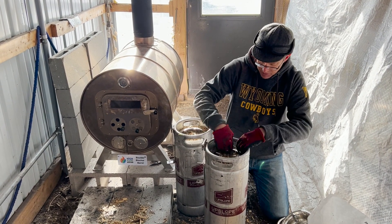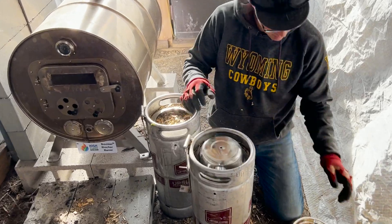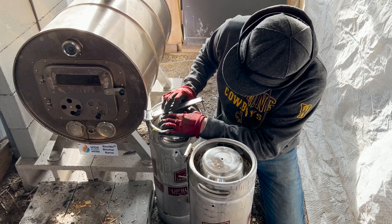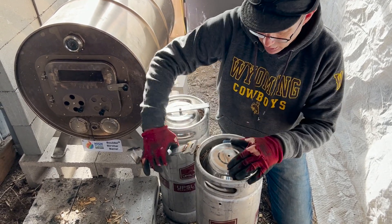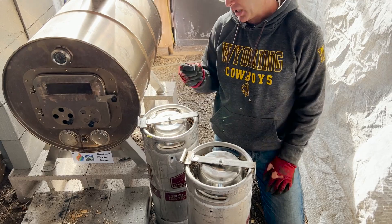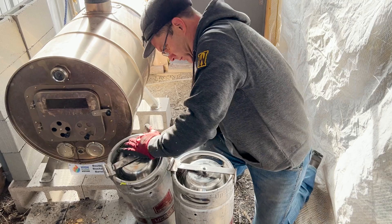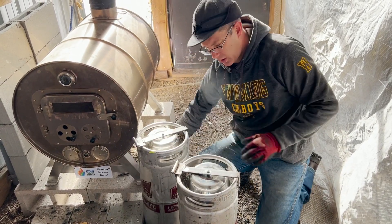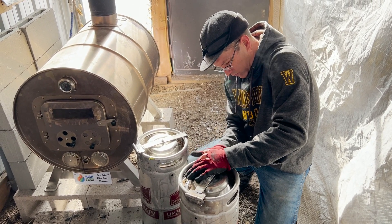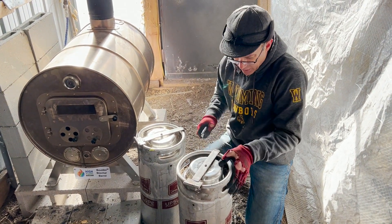Now that we've got our wood chips loaded in our kegs, we're going to go ahead and put in our seals, which you can see right here. Next step is we're going to drop these into place. Then we've got to go ahead and put our pins in, so we're going to pin our kegs shut. Then we put a little clip in here just to keep that from falling out during the burn.